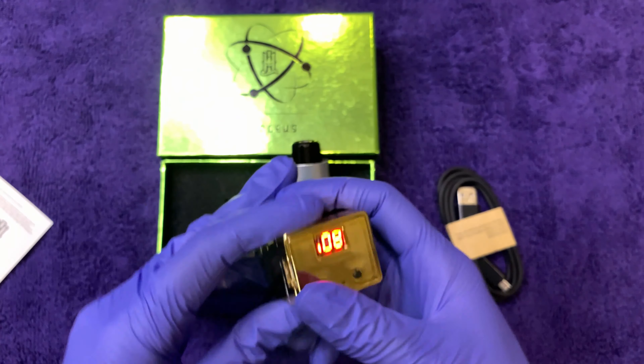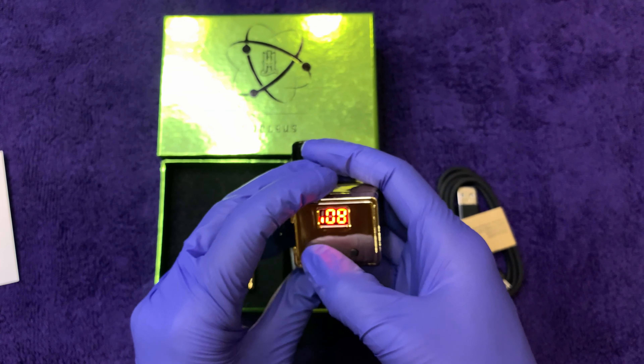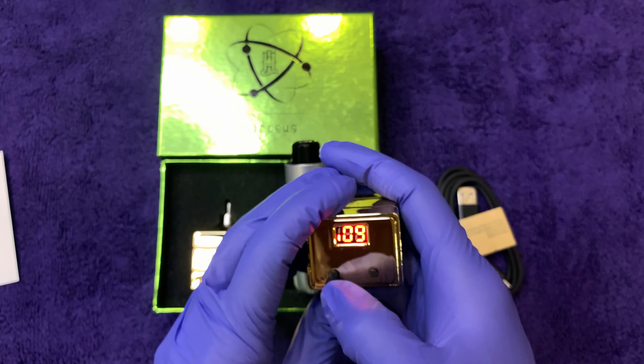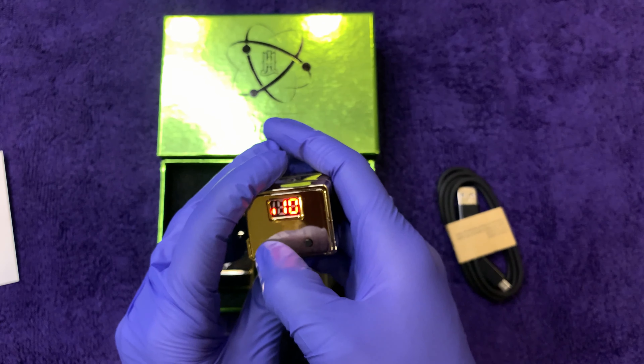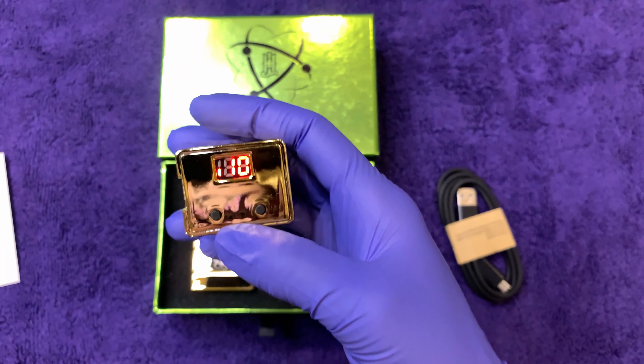We're at an 8 right now, which would be 6.6 volts. I'm going to go up to a 10, which is 7.2 volts — I feel like that's a good middle range.